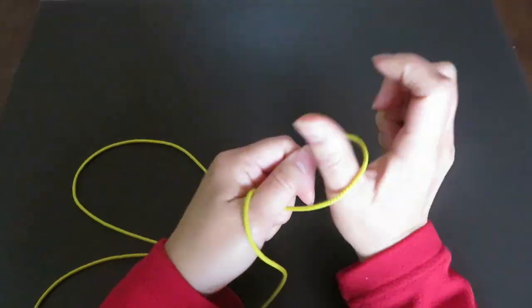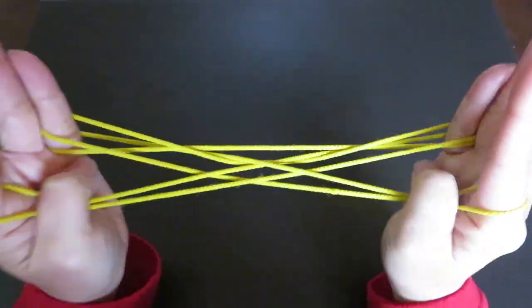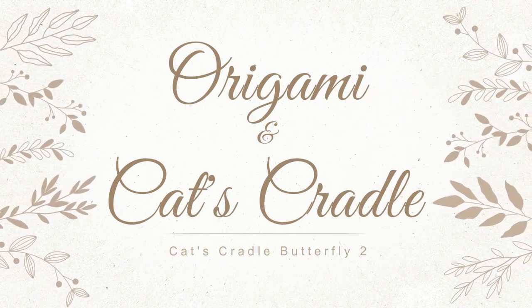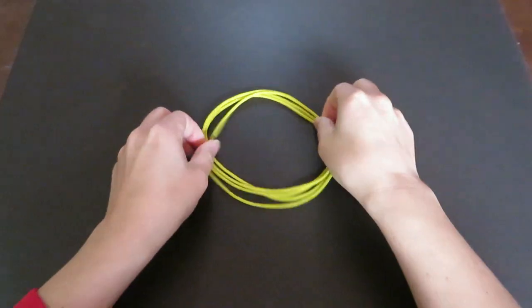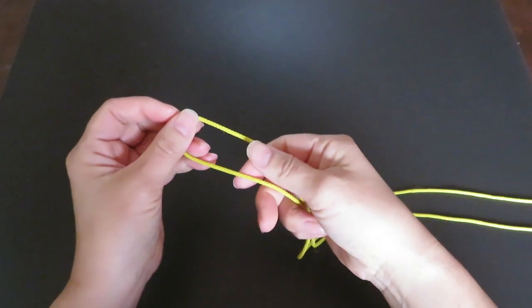Hi everyone! In this video I'd like to show you how to make a figure of a butterfly. Let's get started. If you don't have a cat's cradle string loop, please watch my tutorial video in the description box below.